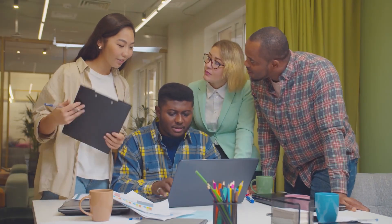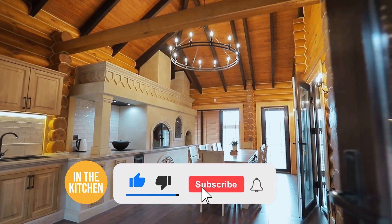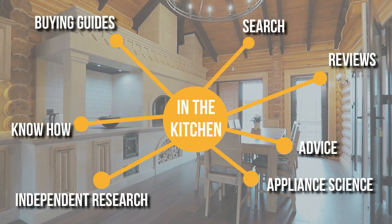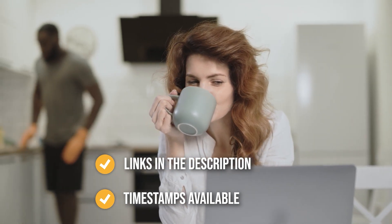We suggest you stick around until the end to see who wins the number one position on our list. Before we begin, be sure to like the video and subscribe to stay with us in the kitchen, especially if you're interested in more informational, list-related content just like this one. Remember, you can find the options to our list in the description down below, as well as timestamps to help you navigate through the video.